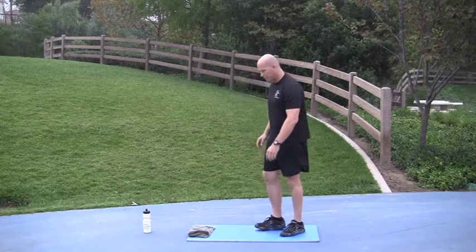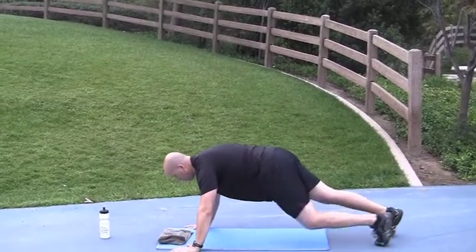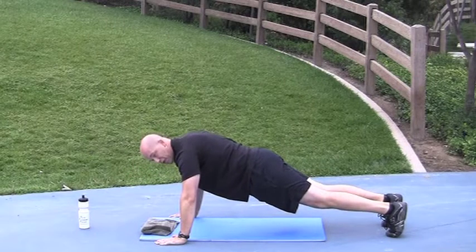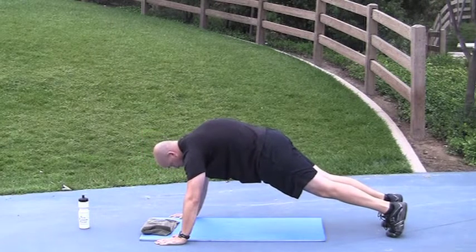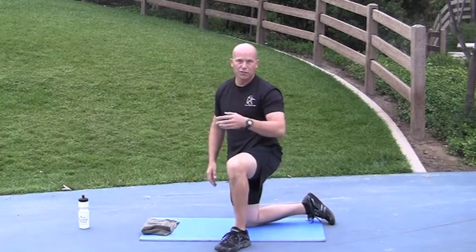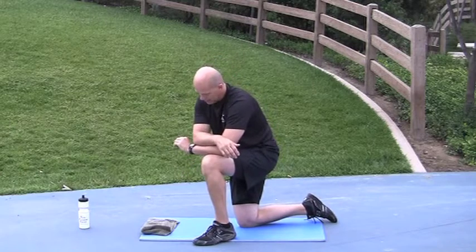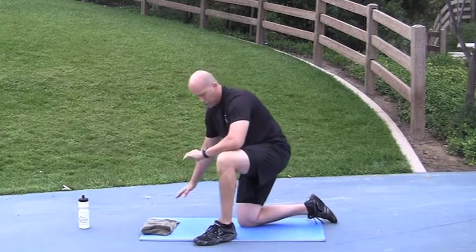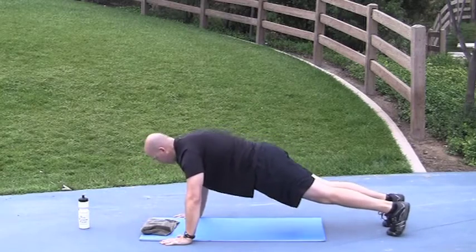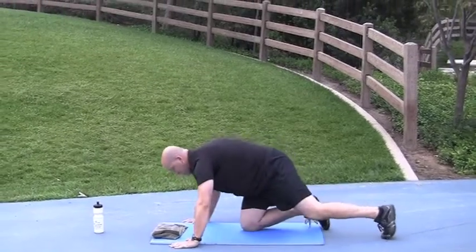Last one is push-ups plus. We're going to do a regular push-up, and then at the end of the push-up you're going to extend your shoulder blades. It's a 2-part motion — the extension is the plus part. Go. Push-up, plus. Push-up, plus. Done. Nice job. Back to the beginning — squats. This round is 10 seconds on, 20 seconds off.